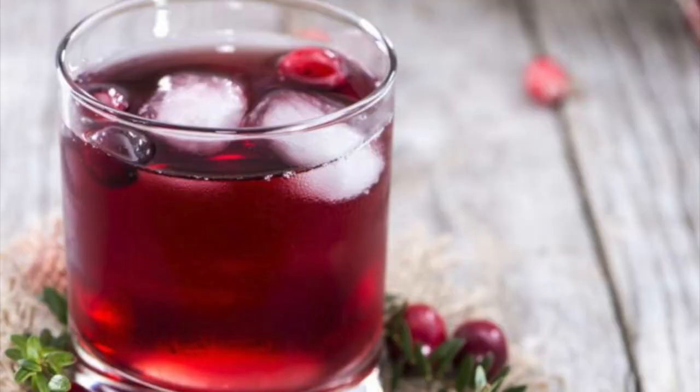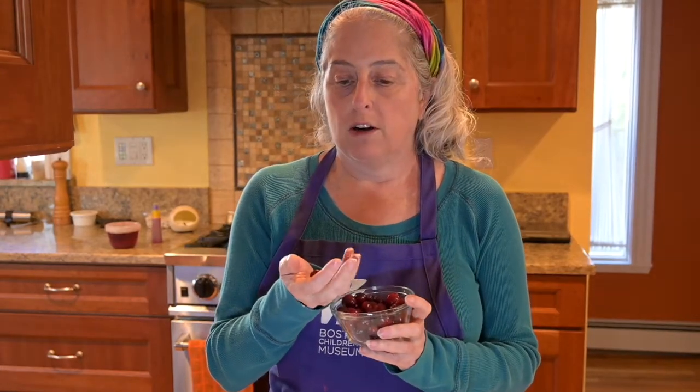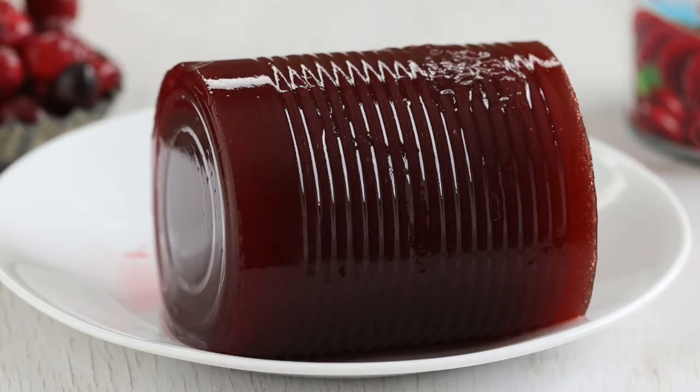What Thanksgiving food do you think we'll be using? Take a guess. It's not turkey. It's cranberries, and for those of you who have never seen an actual fresh cranberry before, this is what they look like. Maybe you've had cranberry juice, dried cranberries sometimes called craisins, or cranberry sauce, but this is what a plain fresh cranberry looks like, and this is what we're going to be using today to make our spy juice.